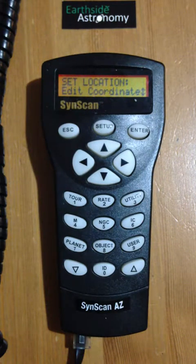Hi, this is Mark from Earth Star Astronomy, and this is how to do a two-star alignment using the Sinscan handpiece. This is the same handpiece used on a variety of telescopes, specifically the most common one being the Skywatcher brand telescopes.